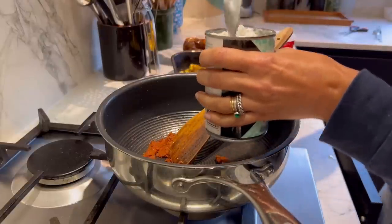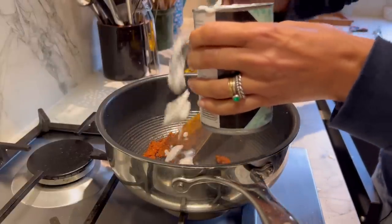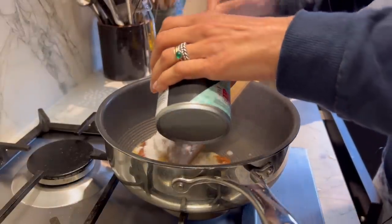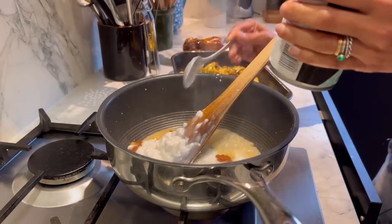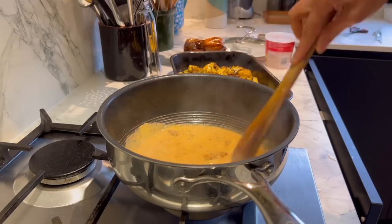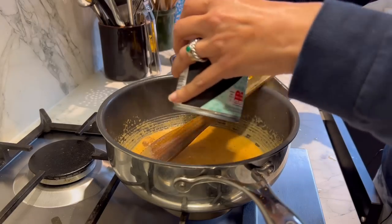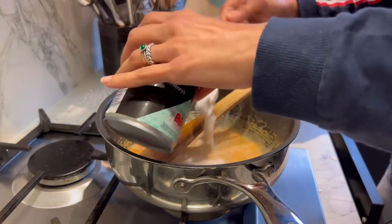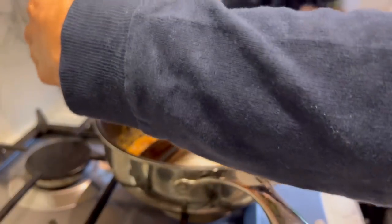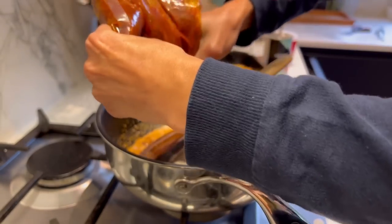I've got a tin of coconut milk — it's 400ml, but the recipe only needs 100ml for two people. Since I'm cooking for four, I'm going to increase it to 200ml of coconut milk. I'll add a tiny bit more sauce as well since I've increased the quantity of coconut milk.